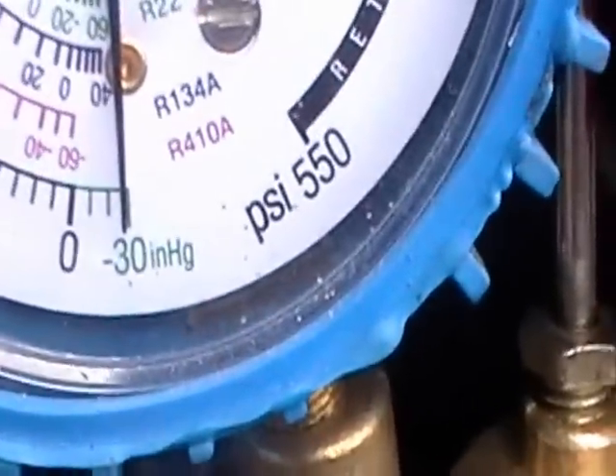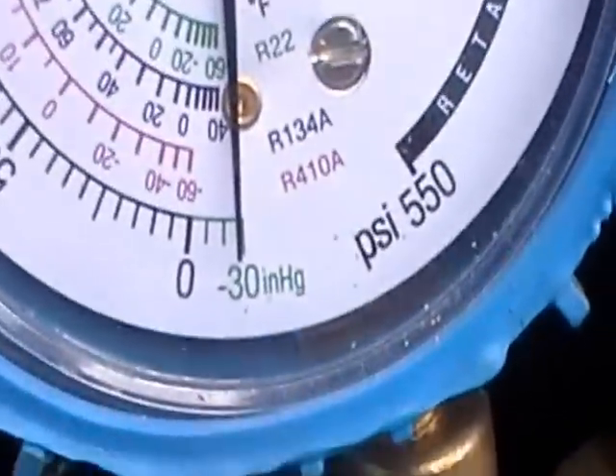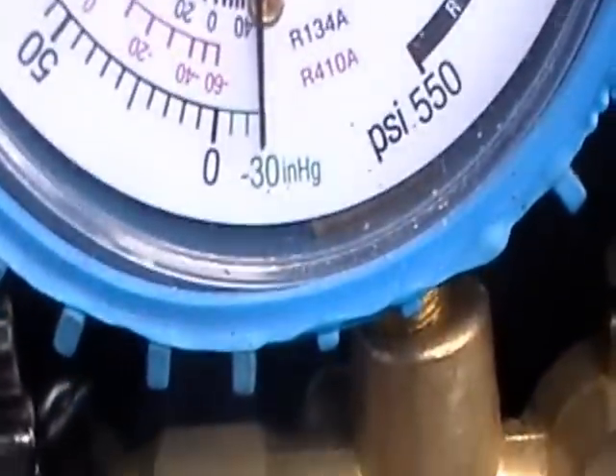I'm gonna let it run like this for a while, about half an hour, then I'm gonna shut it down and put some refrigerant in the system. It's all the way down to 30 — that's a good sign.